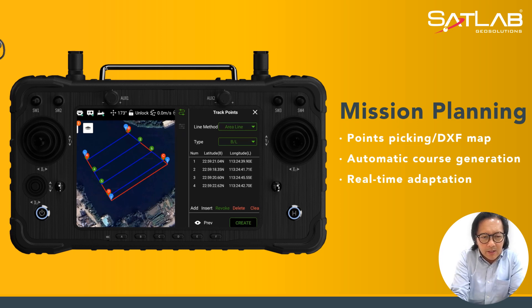From the USV, on the controller itself you can see the sector plotting already plotted out in front of you, and you can do your automatic course generation from there.